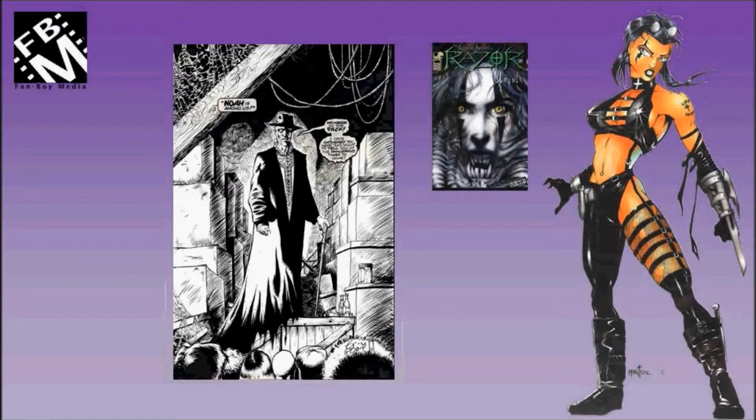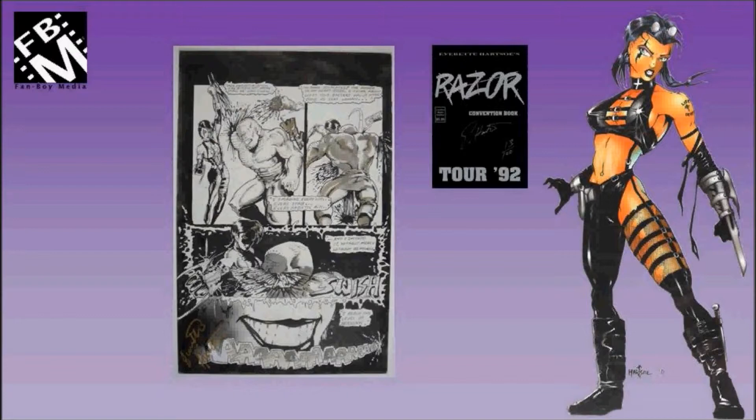Back to Everett Hartzow — another interior page used in the Razor Tour Book from 1992.